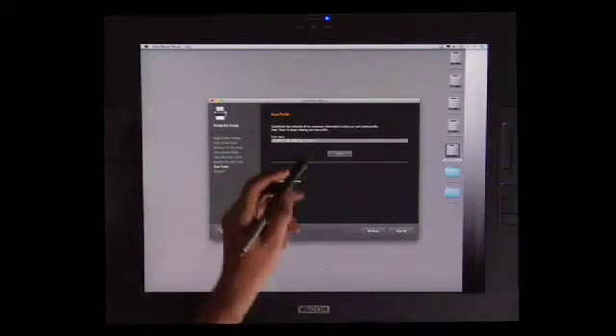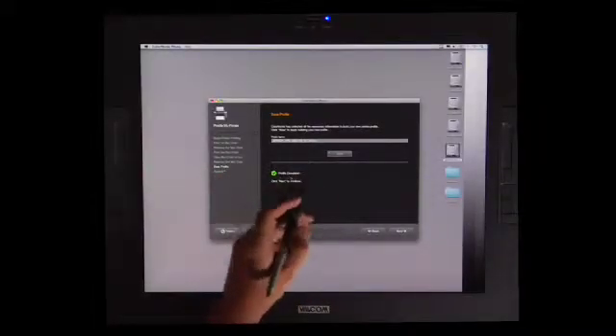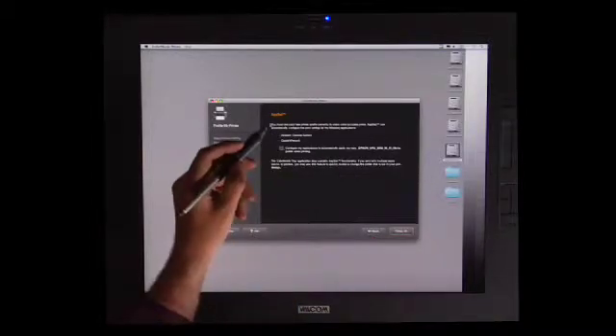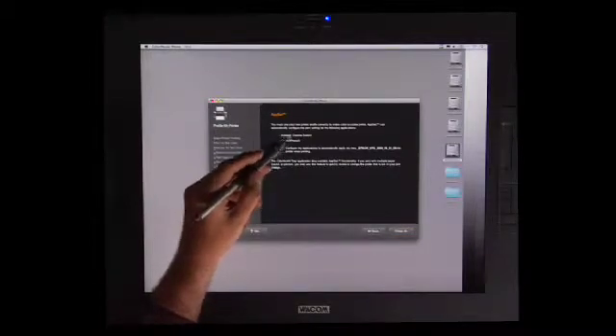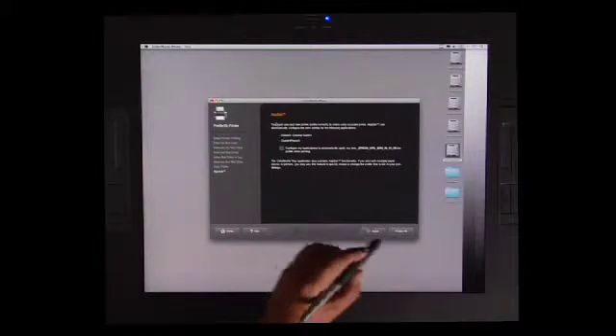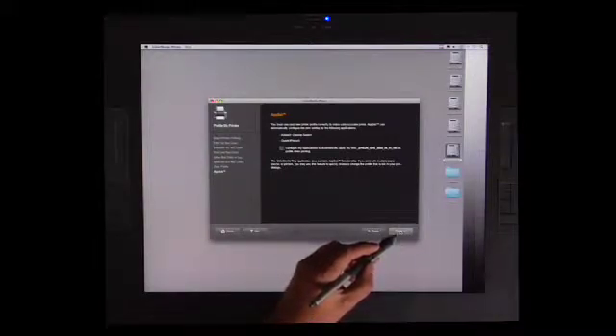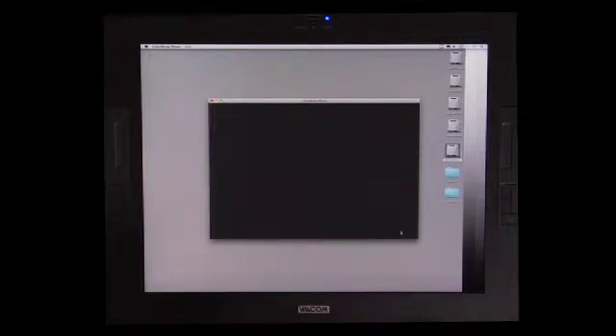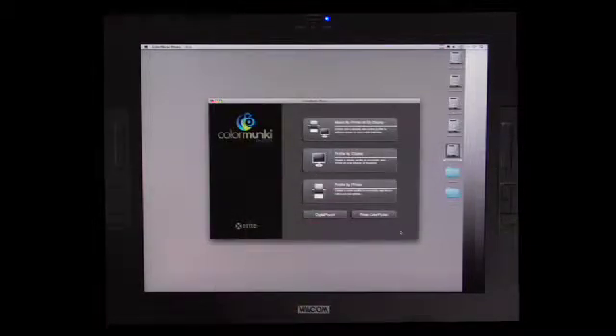Now that we've hit save and the profile, we're going to hit save, then next, and I have a choice. I can set this up so that these applications will always go to this, but because I'm going to use multiple papers, I'm just going to leave that box blank. I'm going to hit finish, and here I am back to my printer dialog box. It's fairly straightforward. So now let's take a look at optimizing a profile for a specific print.